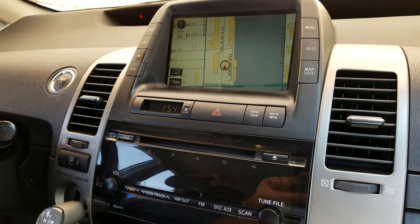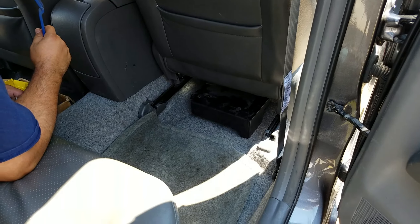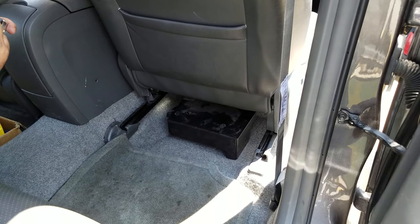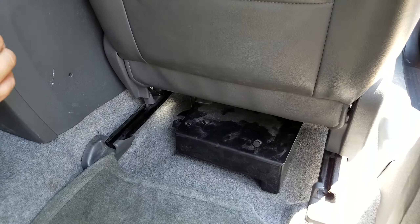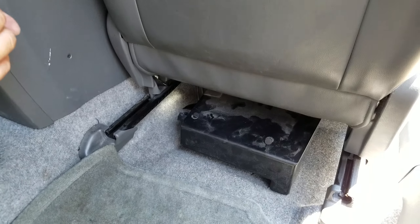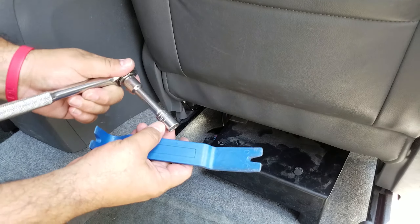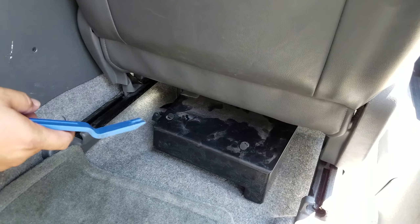We'll show you how to remove the amplifier. Here is the passenger seat — the amplifier under the seat has a black plastic cover. The tools you need are a 10 millimeter socket along with a dashboard removal tool or a flat screwdriver.